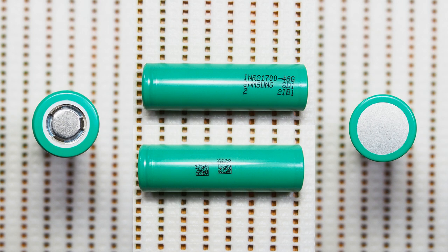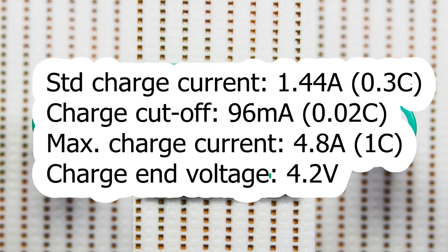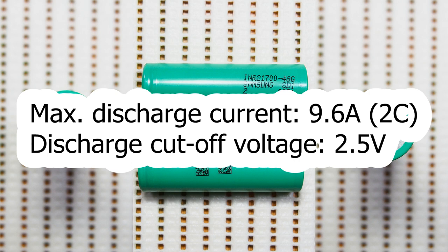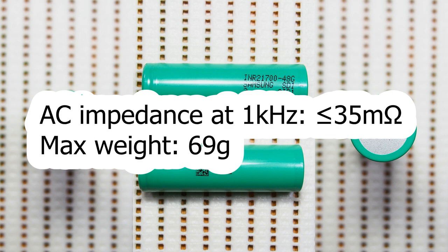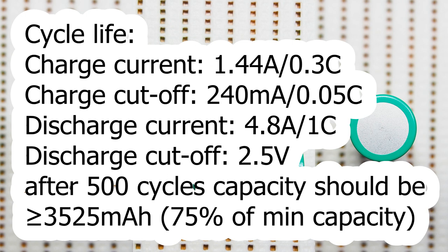The official datasheet of 48G declares the following specs: typical energy 17.4Wh, minimum energy 17.04Wh, typical capacity 4800mAh, minimum capacity 4700mAh, nominal voltage 3.6V, standard charge current 1.44A, charge cutoff current 96mA, maximum charge current 4.8A, charge end voltage 4.2V, maximum discharge current 9.6A, discharge cutoff voltage 2.5V, AC impedance less than 45mΩ, maximum weight 69g. Cycle life: the capacity should be more than 3525mAh after 500 cycles, each performed at 1.44A charge with 240mA cutoff and 4.8A discharge with 2.5V cutoff.